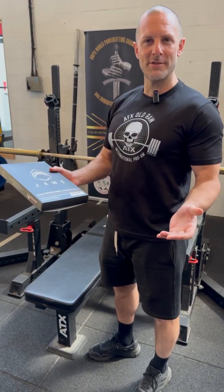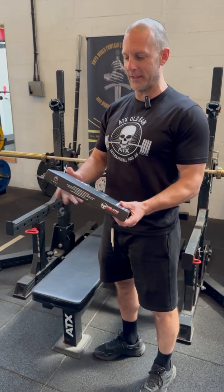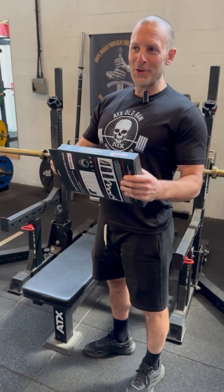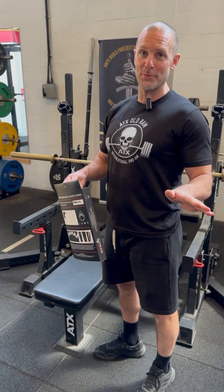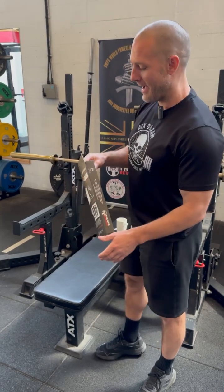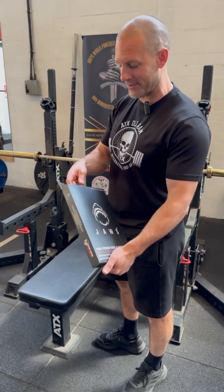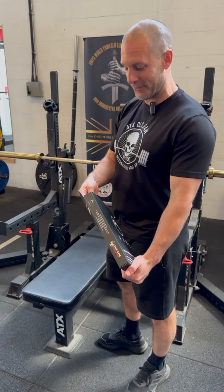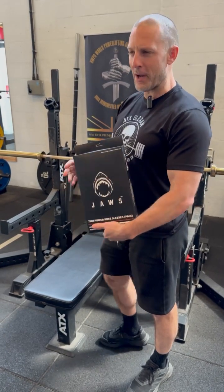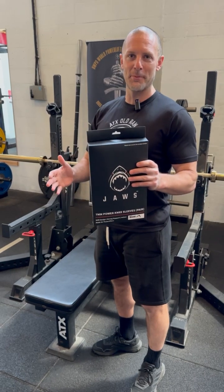Knee sleeves are probably a must-have item now. I think they're second on the list for most people. There are lots of similar knee sleeves and a couple of different designs. There are some exceptional knee sleeves out there, particularly given we're in the UK — there are some UK manufacturers who make some bloody good sleeves. So let me explain the provenance of why we made these, and that'll give you some idea.